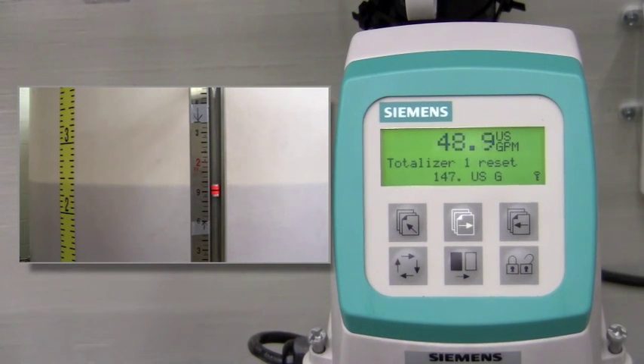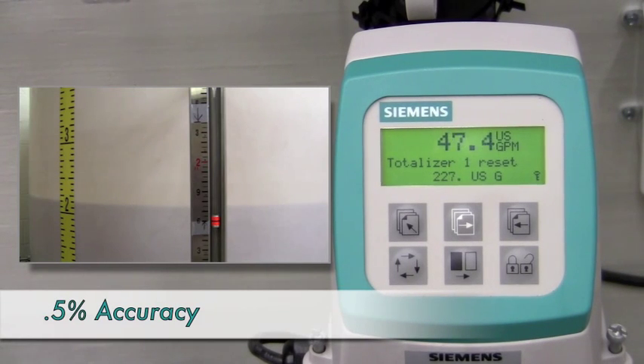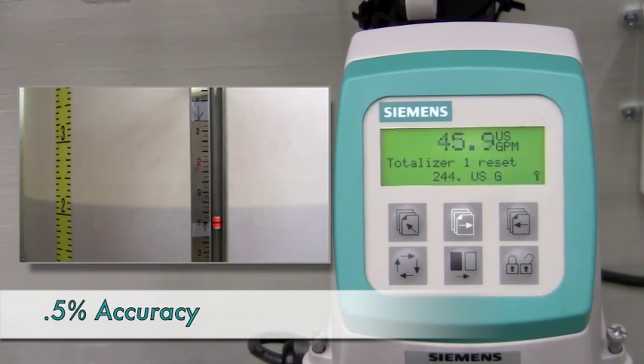As demonstrated by our actual flow volume test, the mag meter has registered 265 gallons with a change of approximately 10.2 inches. At 25.7 gallons per inch, that is well within the stated 0.5% accuracy of the meter.